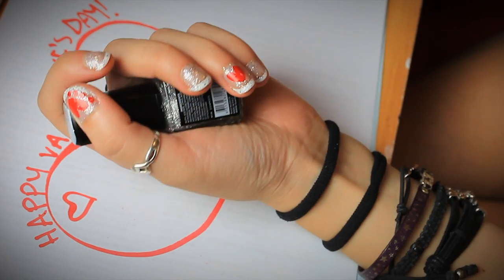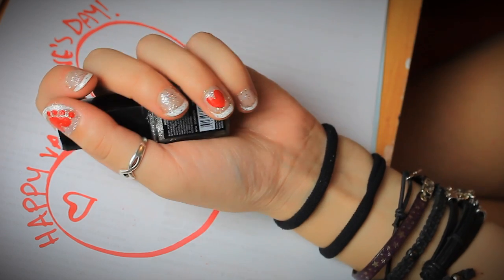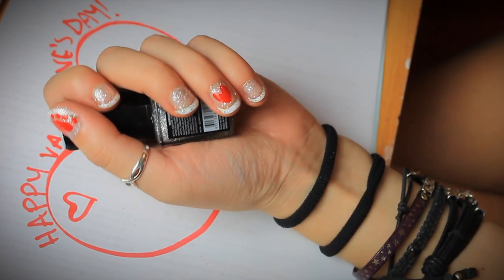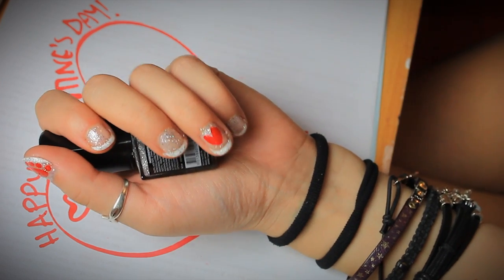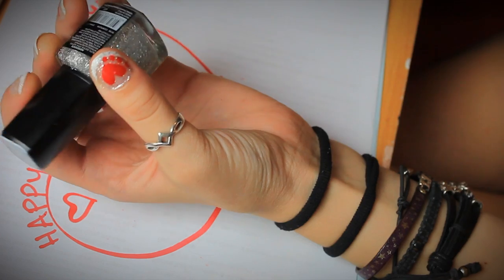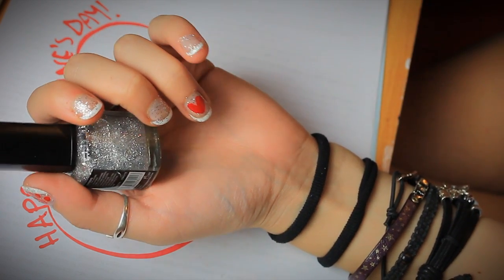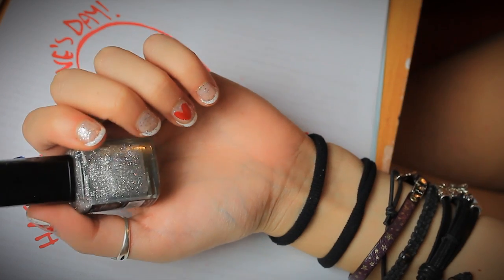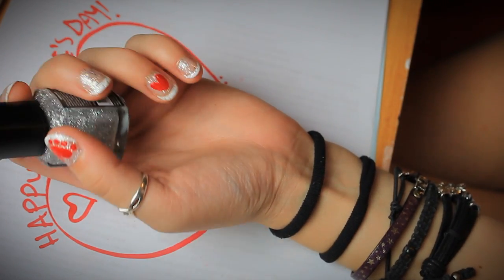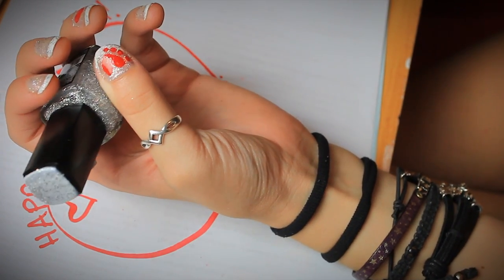Hey guys, so today I'm just going to show you a nail tutorial where you don't actually get to see my face, which is a good thing because I have a massive breakout of pimples. Anyway, this is just a cute little fun Valentine's Day tutorial that I thought I would do. Normally I don't do my nails because I have super short nails — I used to bite them — but my New Year's resolution was to grow my nails, so that is what I've done. So if you want to know how to do this, just keep watching.